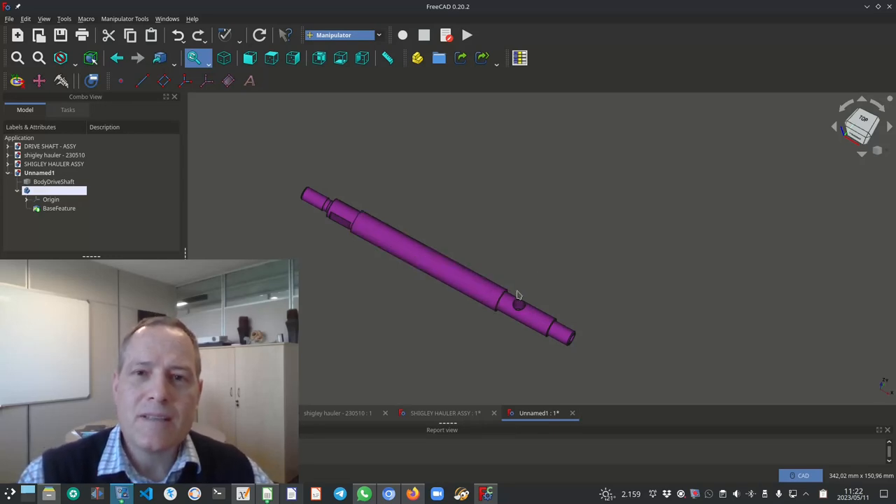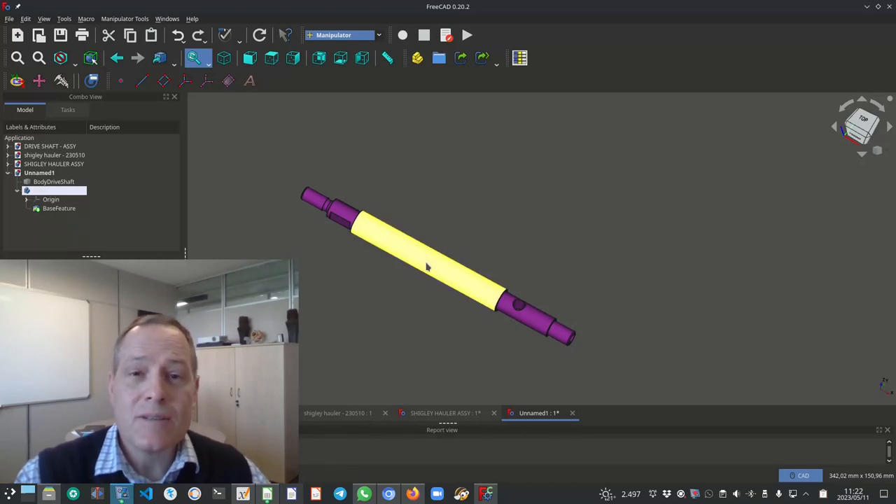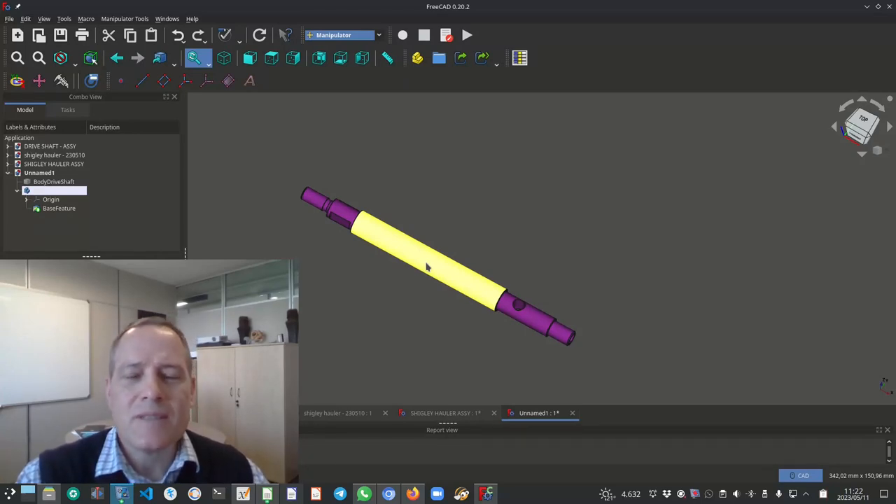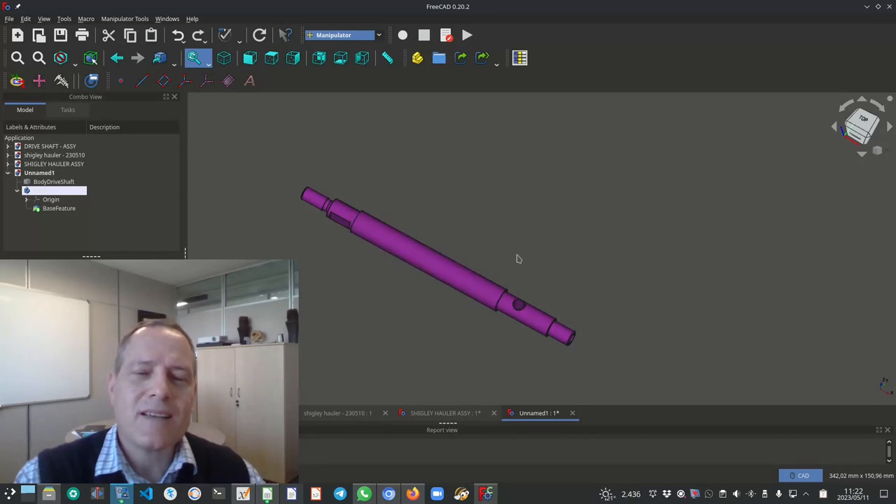Hello and welcome to this video. In this video we'll go through the memorandum, the step-by-step guide on how I created the memorandum for the drive shaft, the part that you see on the screen at the moment. My name is Dr. Lucas Duplessis and I'm a senior lecturer in the department of mechanical and aeronautical engineering. This video is specifically made for the MOW217 manufacturing and design module for 2023.